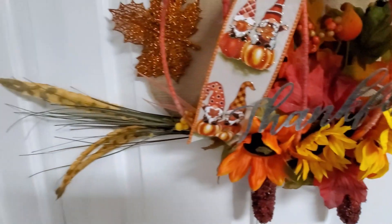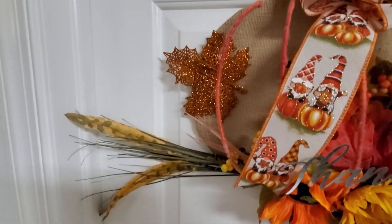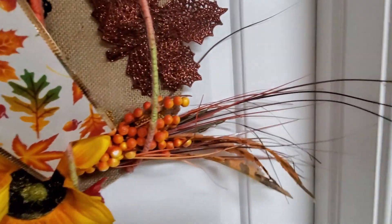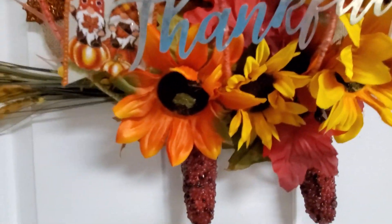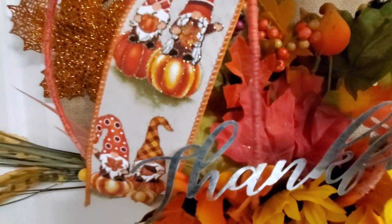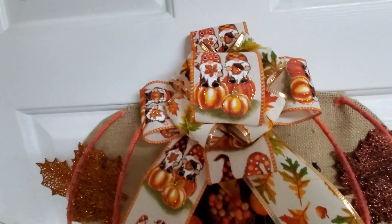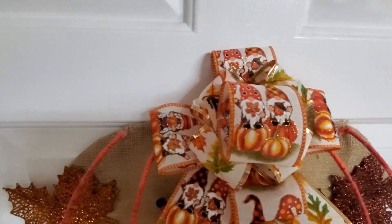There's my thankful sign. I've got my little feathery things, my maple leaves coming out the sides, my beautiful sunflowers and my corn, and all that stuff in the middle. And my beautiful bow with my little gnomes up top.